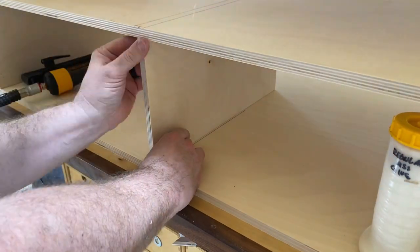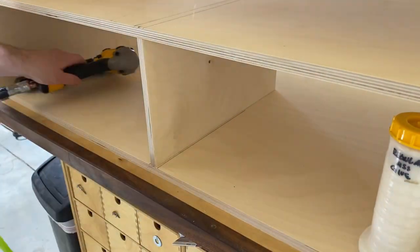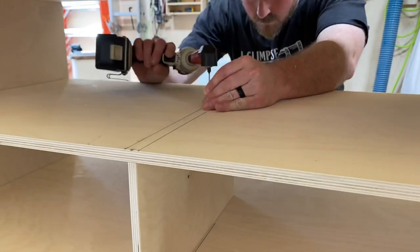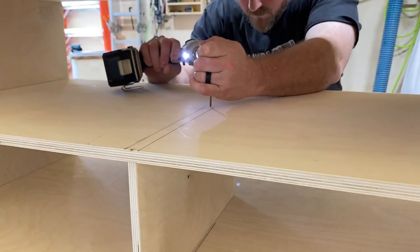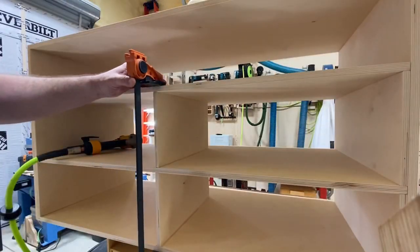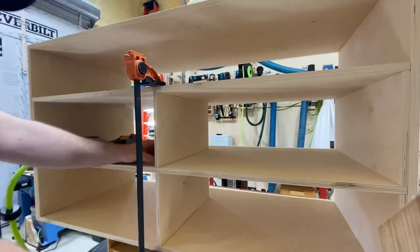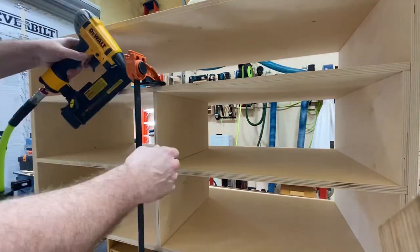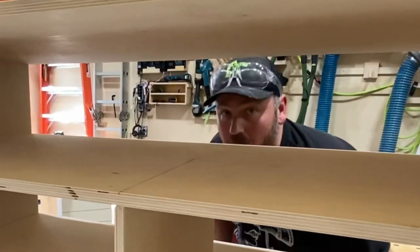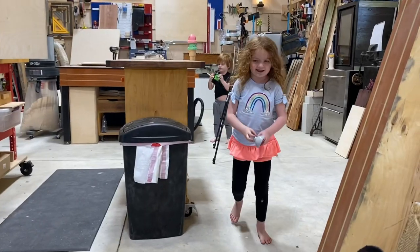Now it's time to put in the space that's going to be between the drawers, which will give support to the shelf above. These pieces do not go all the way to the back of the unit because I don't want to create a big air cavity that the drawer is going to try to push its way into and then pull a vacuum on its way out. There needs to be room for these drawers to breathe since they're not spaced with drawer slides — they're just friction fit.